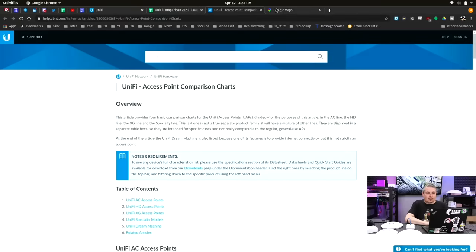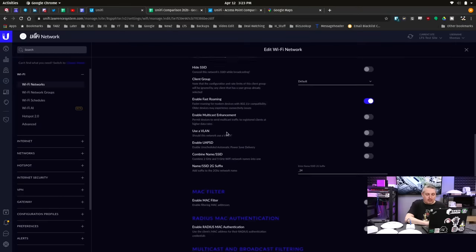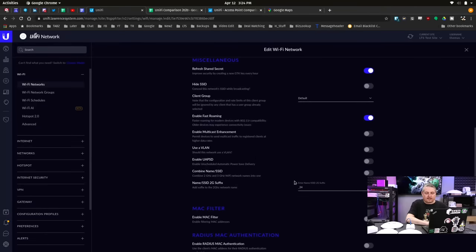For testing methodology, here is my Unify controller. Besides leaving all the defaults, the only things we changed: I turned on fast roaming, just for convenience to switch back and forth. Note what it says — fast roaming for modern devices with 802.11r compatibility; older devices may experience connectivity issues. We've definitely run into that. Whether you want to turn it on depends on whether you have older devices. Also, I changed the combine name and SSID setting, which lets me jump between the Testify network and Testify_2.4 easily.